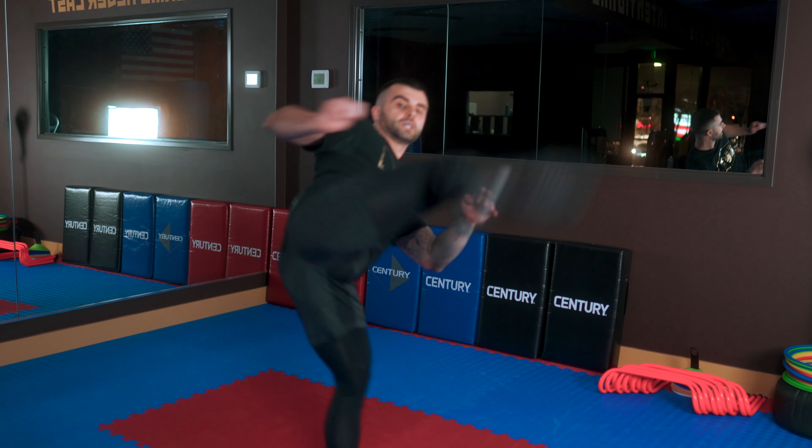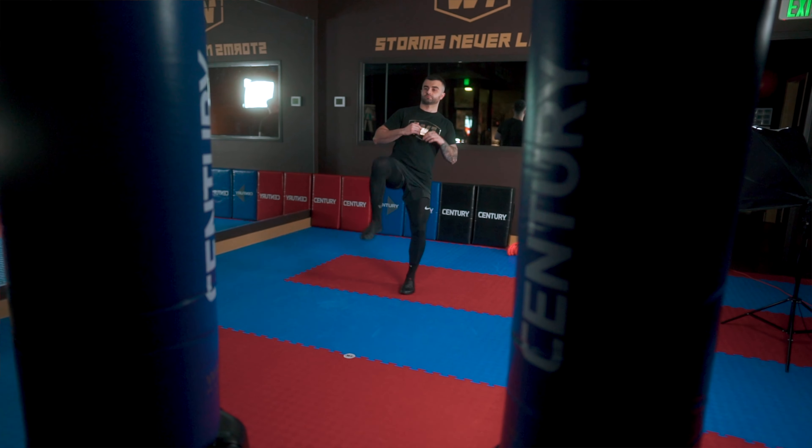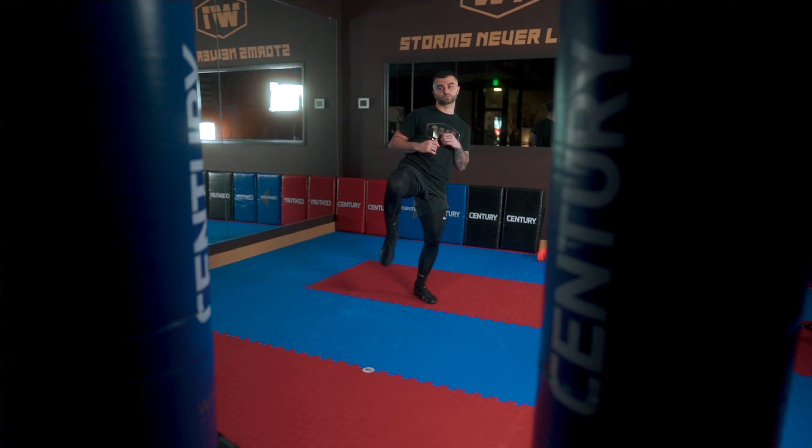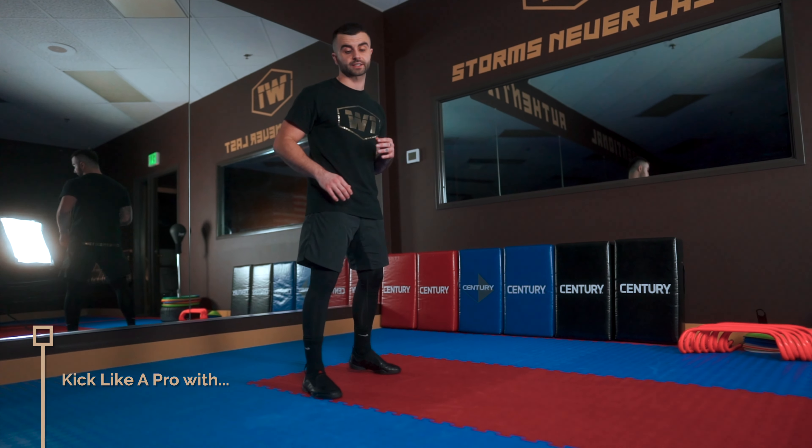They might start doing push kicks, front kicks, or roundhouses in time. They can also do hook kicks when they're more advanced. So no matter if it's new school or old school, bringing the knee up and chambering the knee is as important as ever.